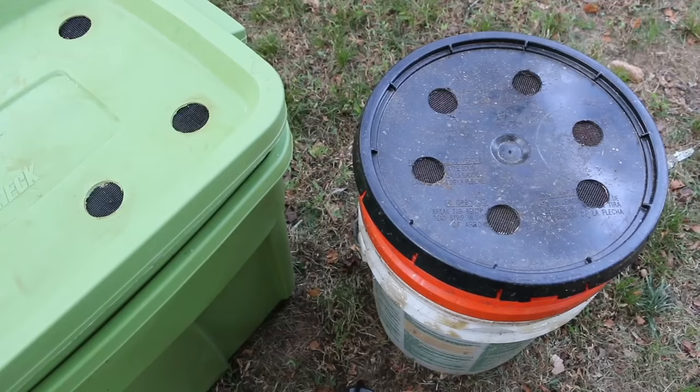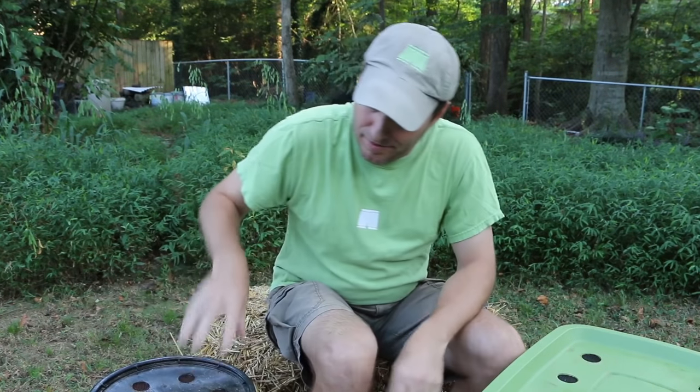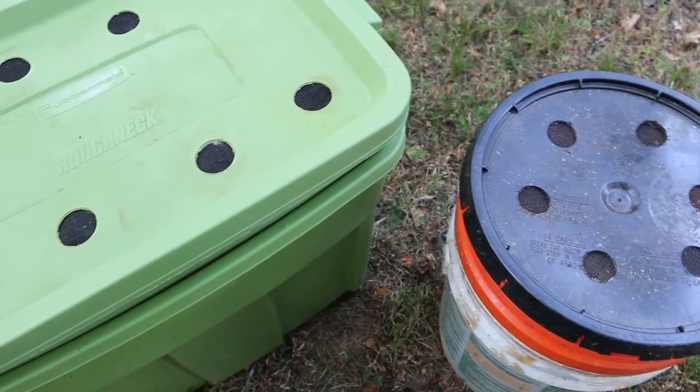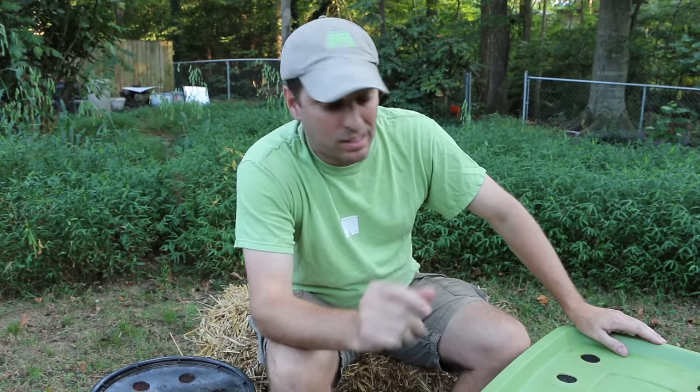This one I've got in a bucket worm bin that I've got a video for — a simple DIY project, very inexpensive. And we're going to transfer them to a two-tray worm bin system. I did a video on that too. This is a little more expensive but it's going to give you a lot more capacity for your compost.